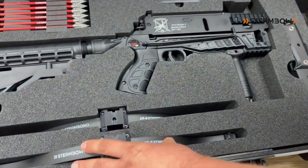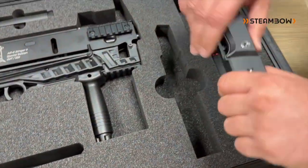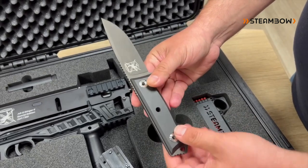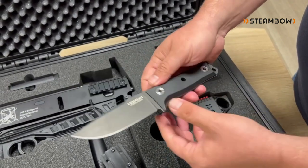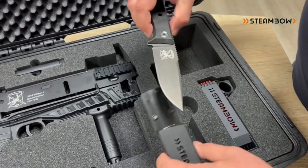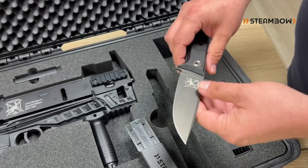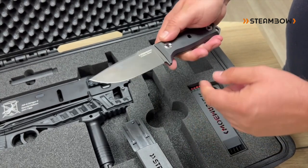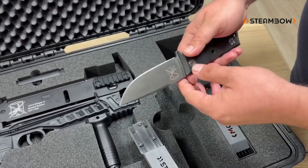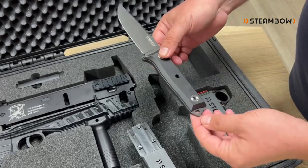Next is our knife, which will be available soon. In this configuration it features a PVD coating, Cerakote-coated aluminum scales, and a matching serial number to the magazine — so everything matches. The knife itself is made from Austrian steel, 690 grade — a very tough and corrosion-resistant steel that still keeps a good edge. You can sharpen it with normal tools, so it's not high-end ceramic steel, but very practical as a tactical knife.